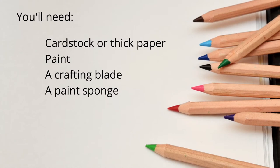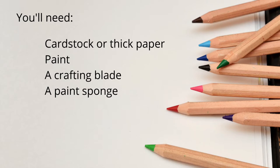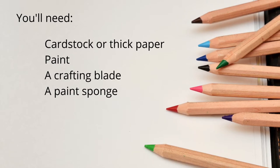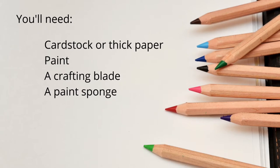To do this project with me today, you'll need some cardstock or thick paper, some paint — I'm using acrylic today — you'll also want a craft blade so you can cut out your stencil, and a paint sponge or some other sort of applicator.